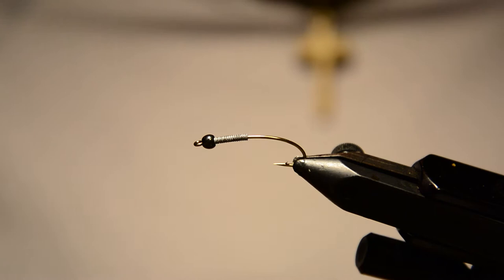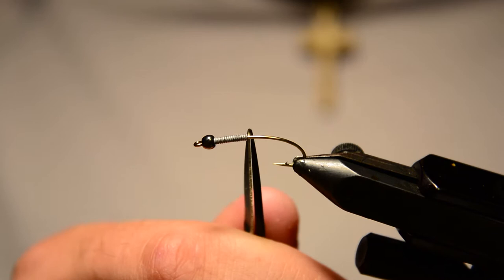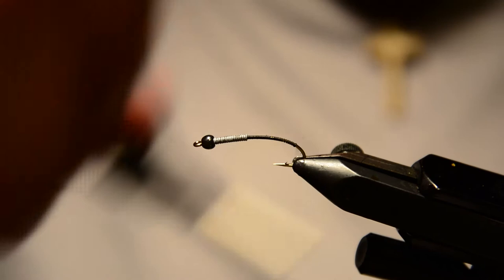Hey guys, welcome back to another Fly Tying Friday. Tonight I'm going to be tying a black stone fly, starting on a curved shank nymph hook from Allen. It's a size 8 with a 2.8 millimeter bead and a few wraps of .015 lead wire. Some of the biggest stone flies you see are usually solid black, but they can vary and have a little bit of brown in them too. This one we're going to tie is going to be solid black.